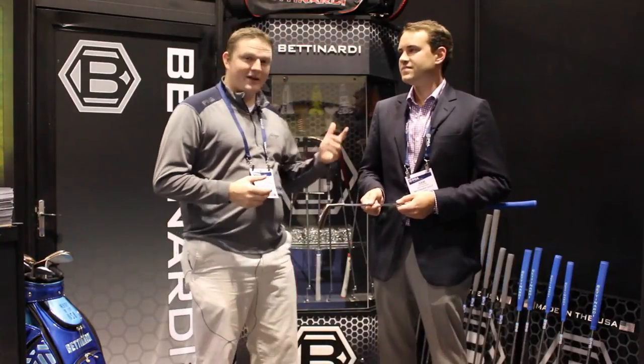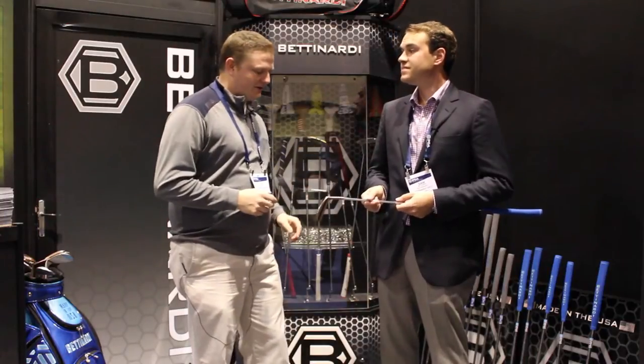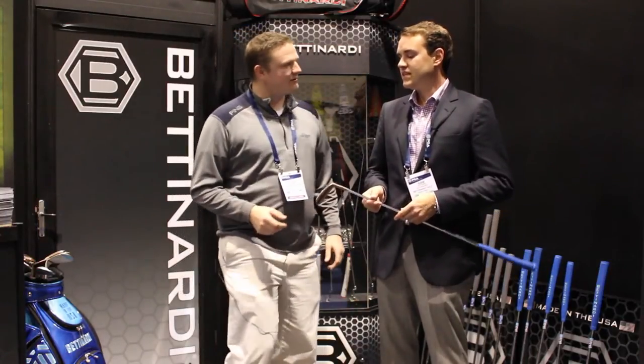Hi, this is Tyler from Second Swing Golf. We're here at the 2016 PGA Show. We're lucky enough to be in the Bettinardi booth this year with Sam Bettinardi, talking about a great new line of putters, the Studio Stock 2016 series. Sam, tell us a little bit about the putters.